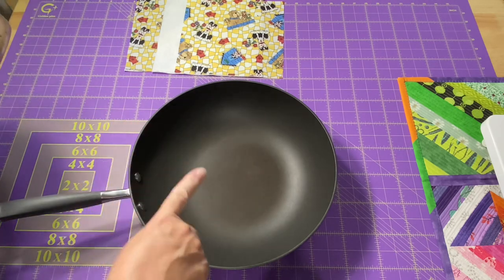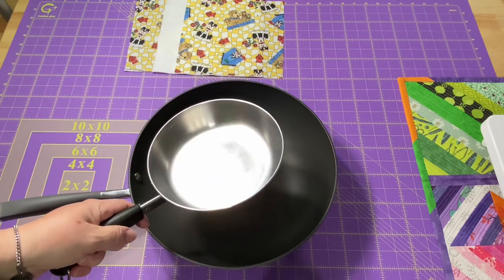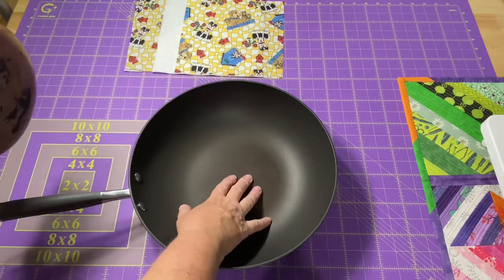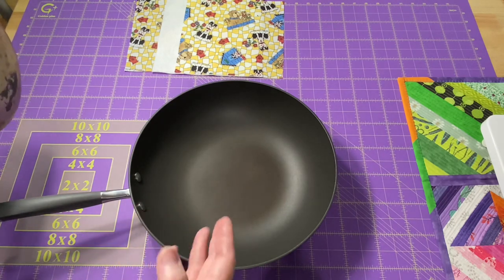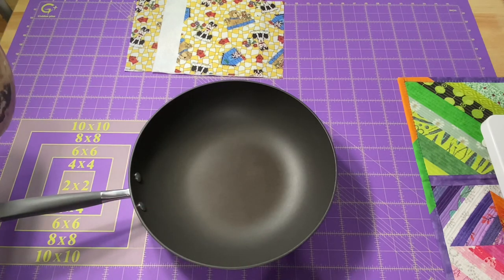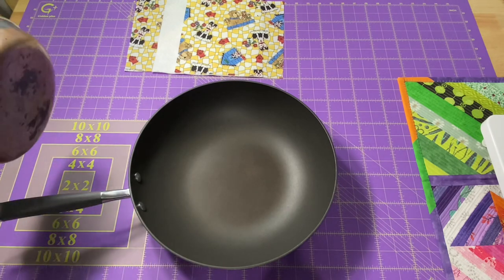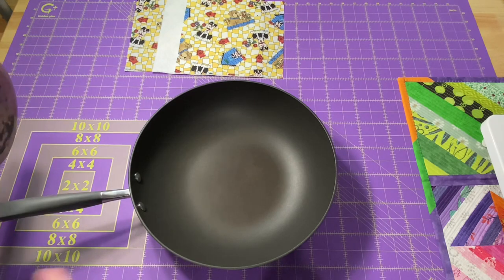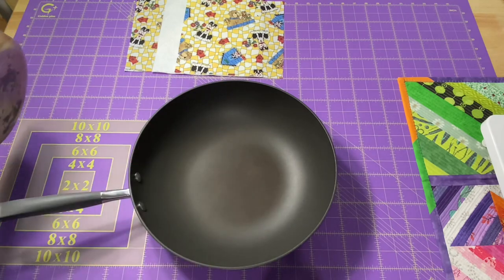If this were a set of stacking pans, I'd have the large pan on the bottom, then a medium and small stacked together. If I were to put this metal pan into this, it would scratch the Teflon surface — it's not really safe to have scratched Teflon. They recommend replacing it if your Teflon gets scratched, and it really messes with the non-stickness of the non-stick pan. So having pan liners would be very beneficial.